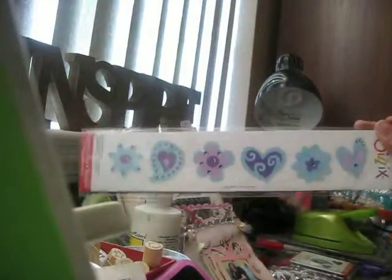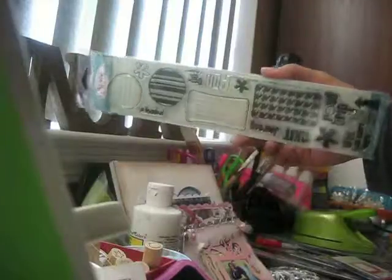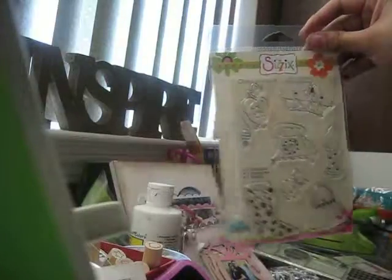Then I got another embosslets folder — this one is on sale at Michaels right now for $9.99, but on sizzixoutlet.com it's only $4.99. Then I got their hearts die and another slide mount. And then I picked up some of their stamps — these are travel-themed ones. They say 'Road Trip' and 'We're Here.' Then I got another one — super cute — with a lipstick, telephone, and crown.